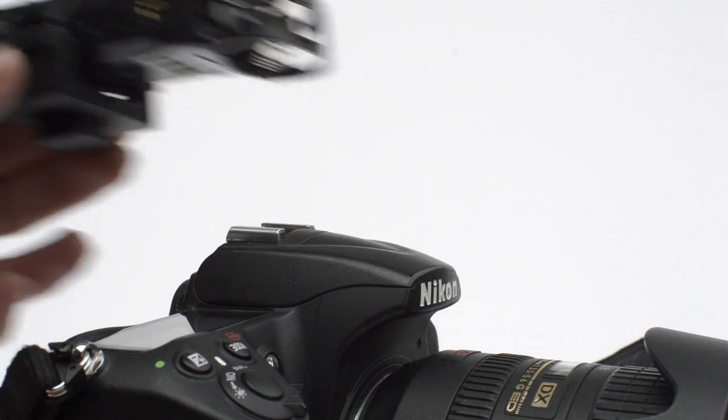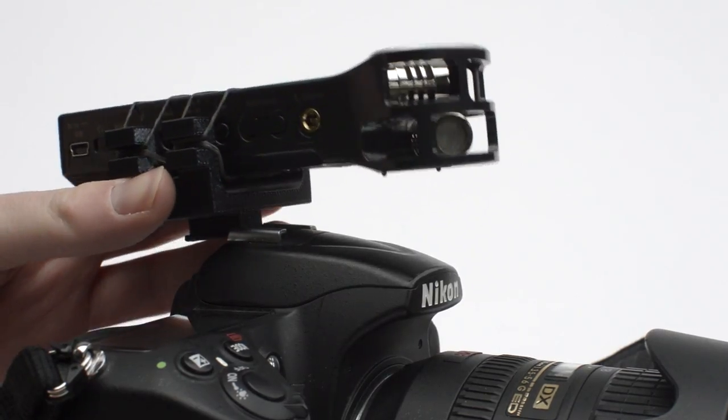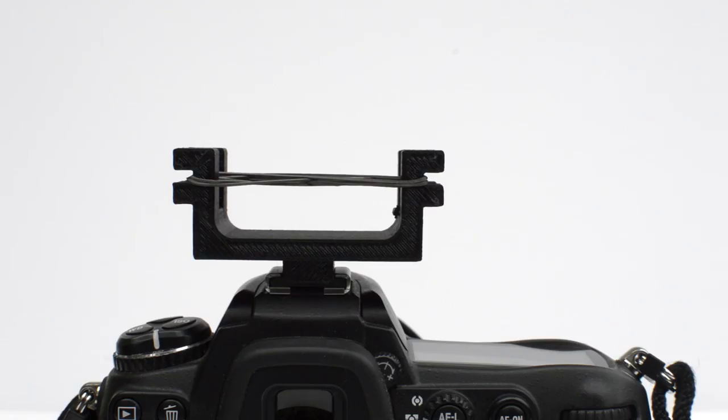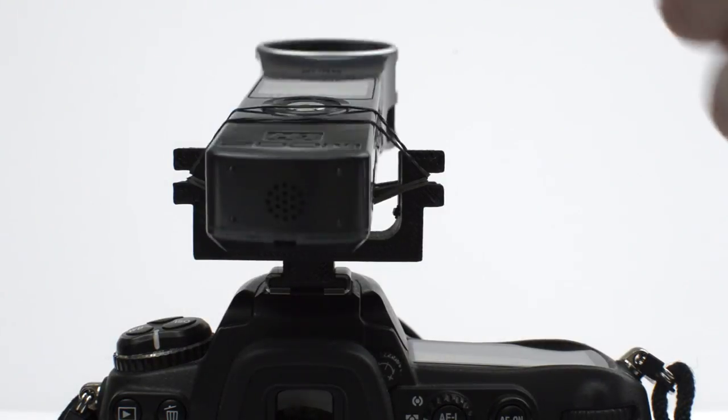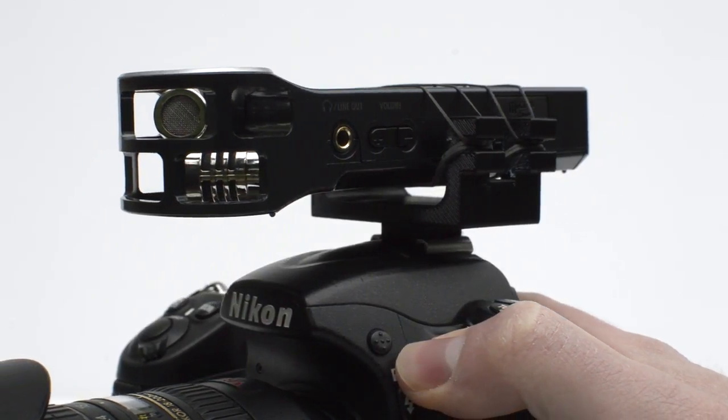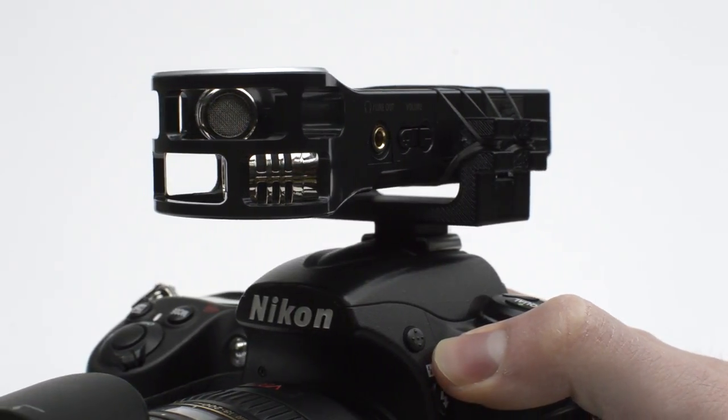As you can see, it's got the hot shoe mount built right in and fits really firmly on top of the camera. It's got four prongs which the elastic bands sit into, and you place the microphone on top and then seal it in with two more elastic bands. That means the microphone is suspended in space and totally insulated from the shock and handling noise that might come off the camera.